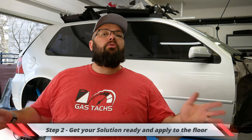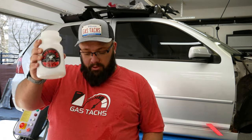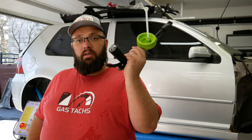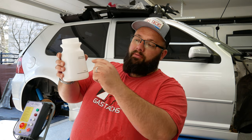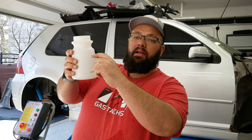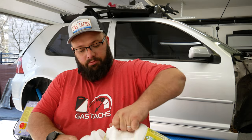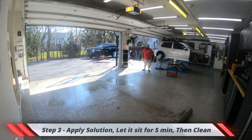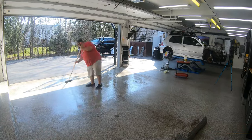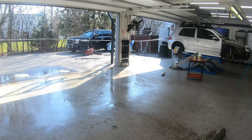Now I'm gonna show you two ways to do this. First, we're gonna use my Chemical Guys foam cannon — this is just a hose-connected foam cannon, not a pressure washer one. I like to go 50/50: 50% of the bottle with Simple Green and then fill the other percentage with water. So we've got the 50% mixture there, fill it up with water, connect this, and we're gonna foam the floor.